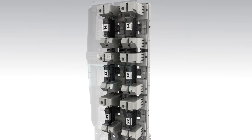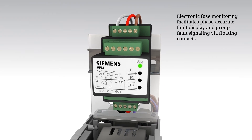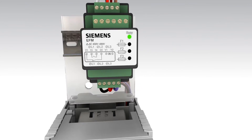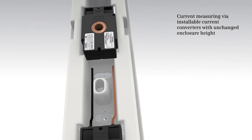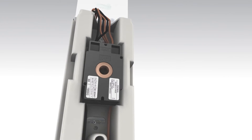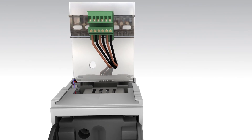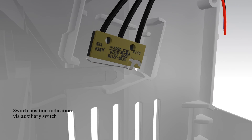Comfortable measuring data detection provides a consistent overview. Electronic fuse monitoring facilitates phase-accurate fault display and group fault signaling via floating contacts. Current transformers can be easily integrated with unchanged enclosure height. Switch position indication can be realized via auxiliary switches.